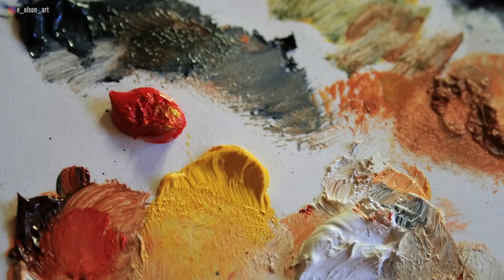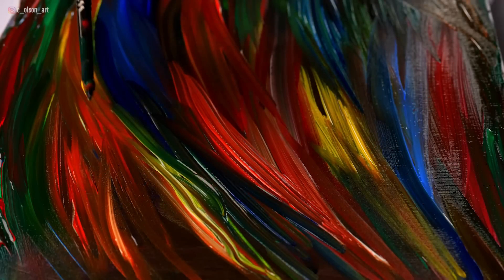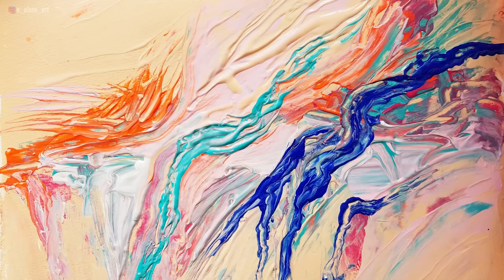If you've ever painted with oil paints or acrylic paints, you know that those highly opaque and creamy media are capable of creating some incredible textures on the surface of a painting just by using thick paint. And watercolor can't do that, right? Or can it?